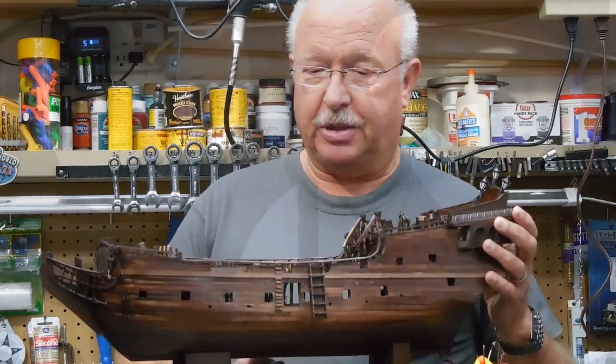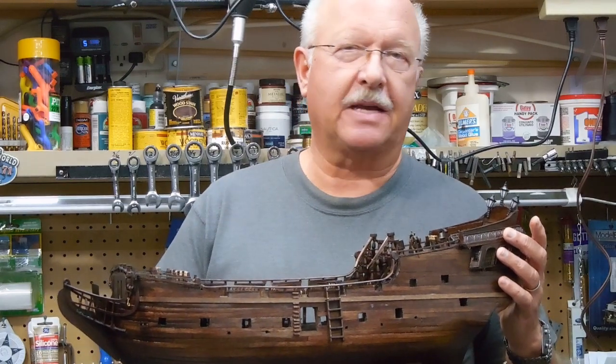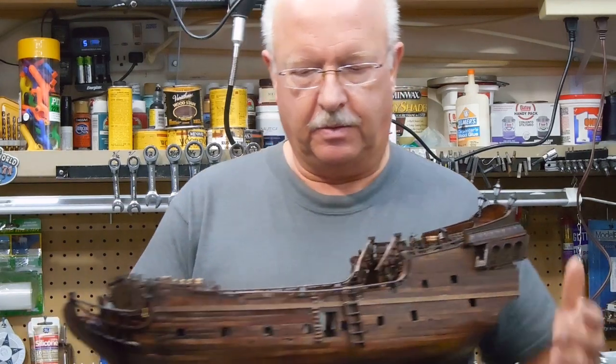This will be segment 17 on Building the Black Pearl. I've made some more progress and some discoveries that I think will help you if you're trying to build this ship and if you happen to buy the same one that I did. So let's get started.